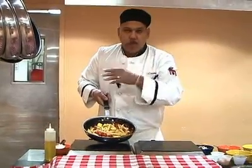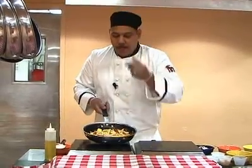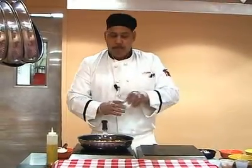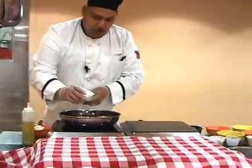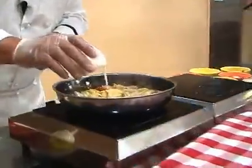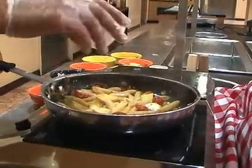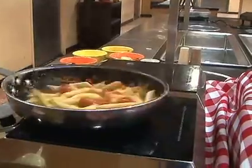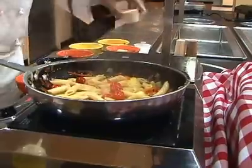Grab some bread, throw a little butter on it with a little garlic, and you have got yourself a nice garlic bread with this pasta — voila, you are good. But for those of you who like cream, what we are going to do is just go to the milk dispenser over there and pour a little bit of milk in here, just slightly, for whatever creamy possibility you want. I did not put very much — I just wanted to let the milk get to know the pasta and the vegetables. And now they become friends.